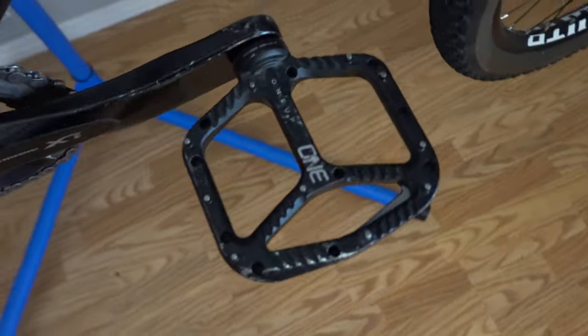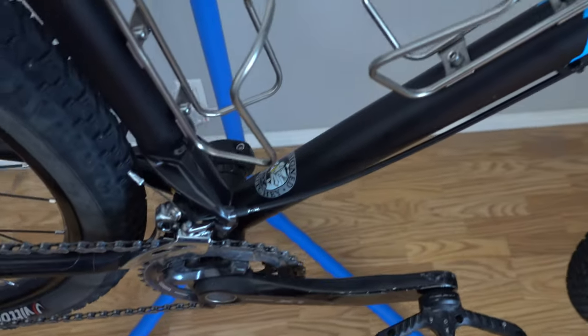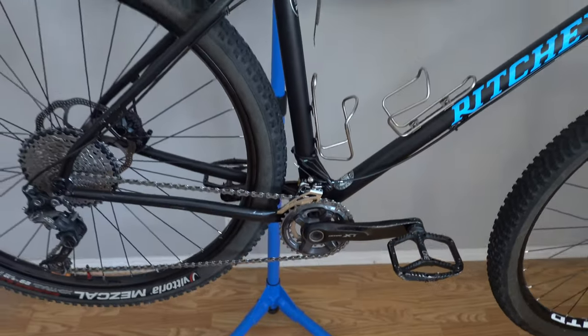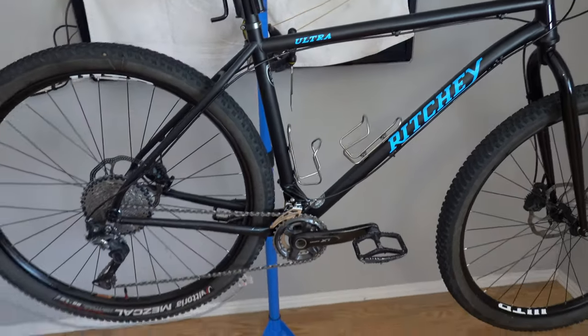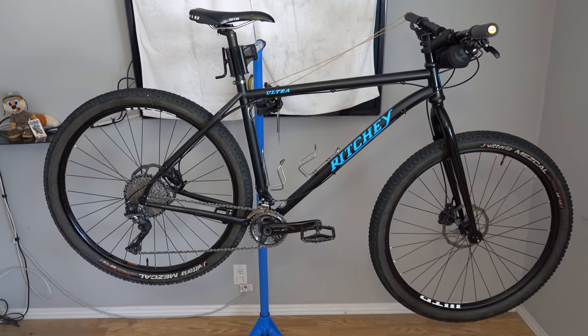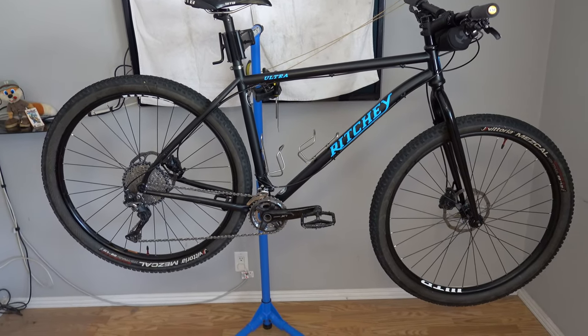Along with a pair of aluminum pedals and king cages. I haven't ridden this bike further than around the block. I love the way it looks, but I haven't had time to ride it much yet.